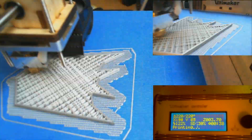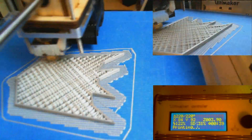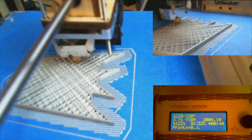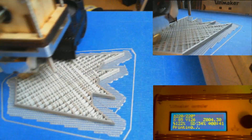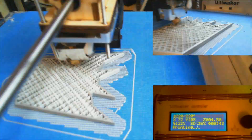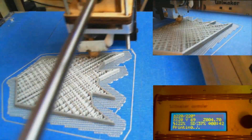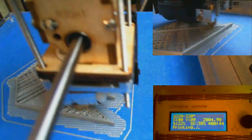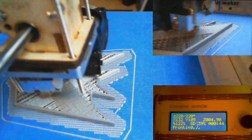I've got the printer pretty dialed in — I've been working it non-stop 24 hours a day. A lot of you guys on Facebook have been ribbing me saying it's going to break down, but honestly I've only ever had one problem with it: the nozzle clogged, which is common. It was actually an easy solution — took less than five minutes to clear the clog and get everything back up and running, and I haven't had that problem since.